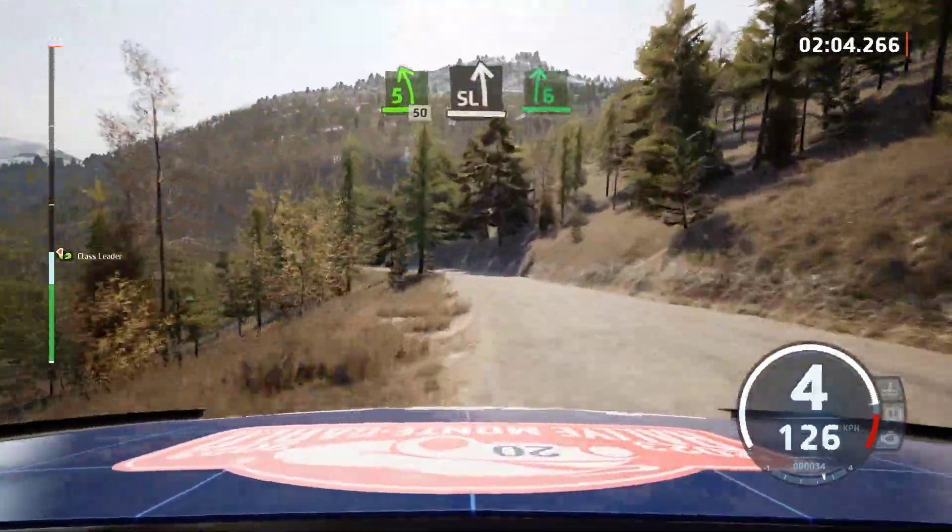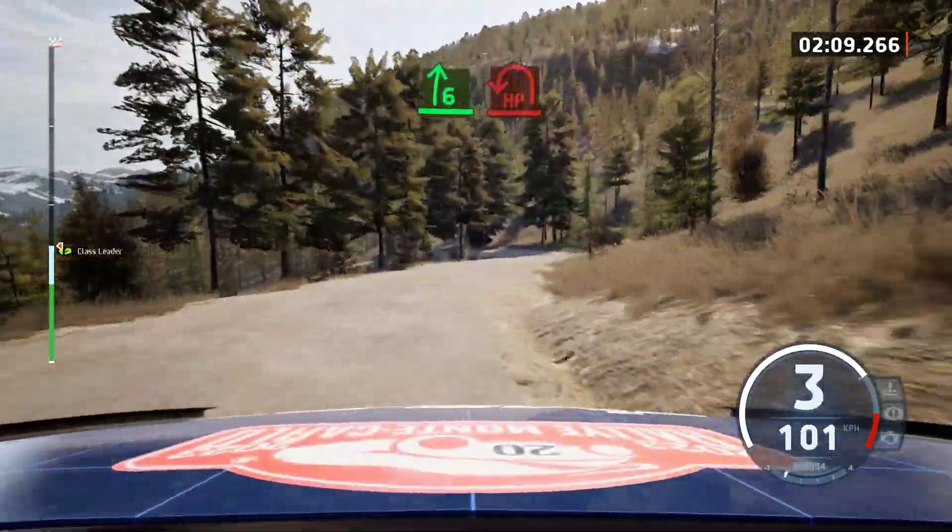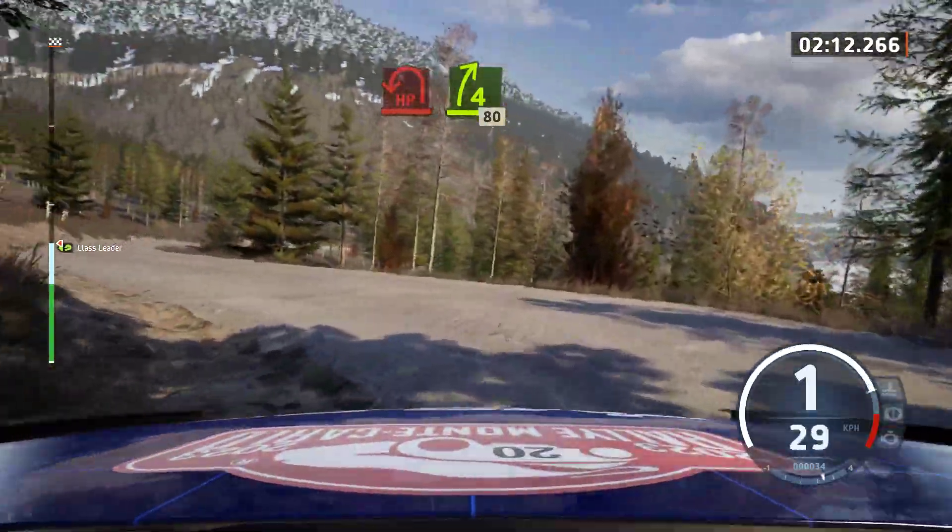30, slowing. Slight left, it's a 6 right, and hairpin left. Up to 4 right, 80.